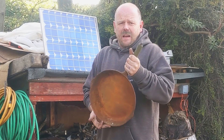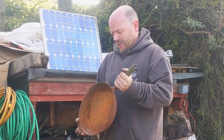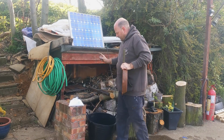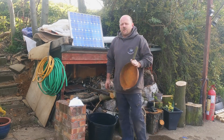Hiya then folks. Today I'm going to turn this rusty cast iron pan into something that we can use to cook our breakfast in, using just the power from the Sun via this solar panel, a bucket of water and a couple of scraps of metal. It's called electrolysis.